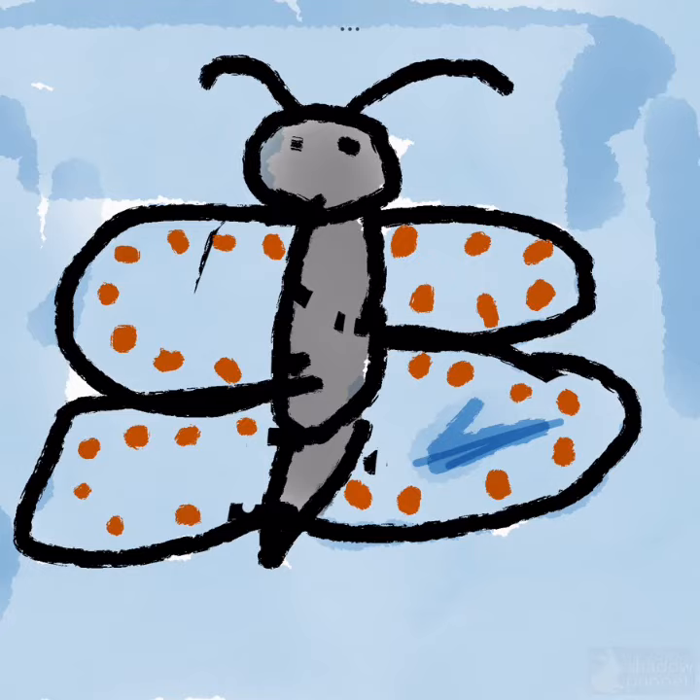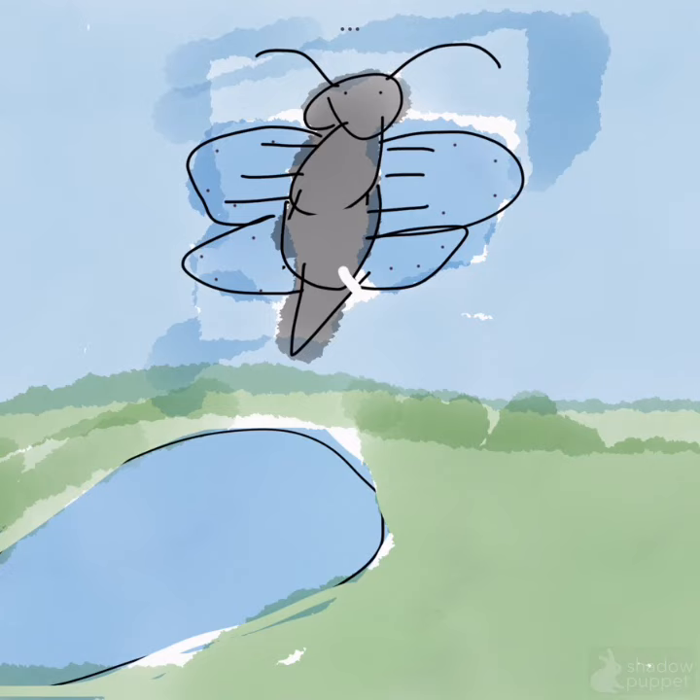My butterfly's wingspan is 2 to 3 quarters to 4 inches long. The red-spotted purple adult butterflies drink nectar from flowers, water from puddles, tree sap, and juices from water and fruits.